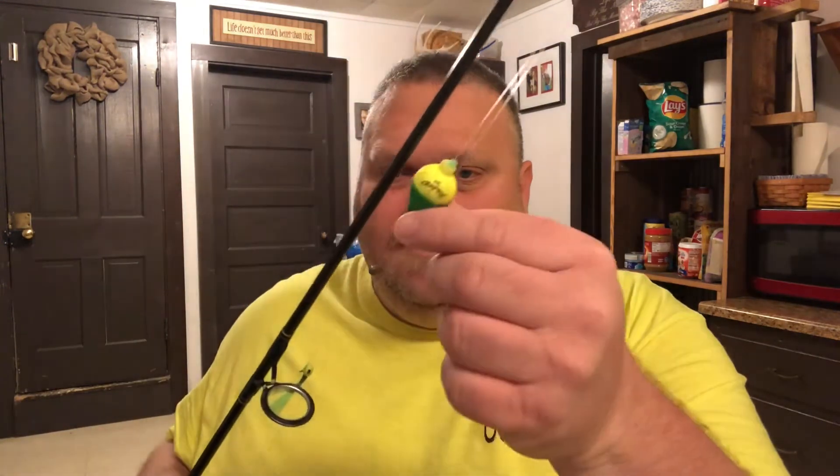I'm not too thrilled with them, especially right now with crappie being finicky about biting. If the float is too heavy, they feel the weight and sometimes the crappie will just leave it alone and won't even mess with it. That's why I like using these little lighter floats — they're basically weightless.